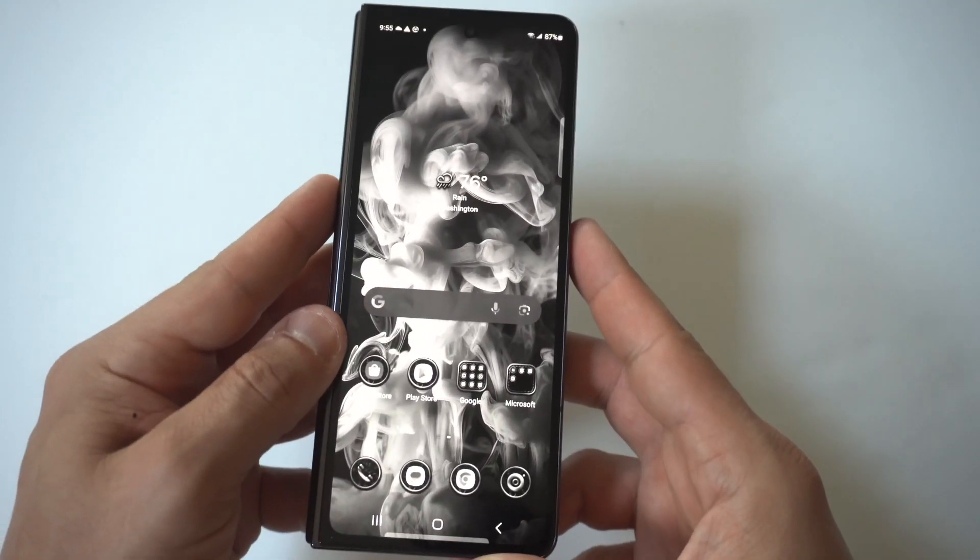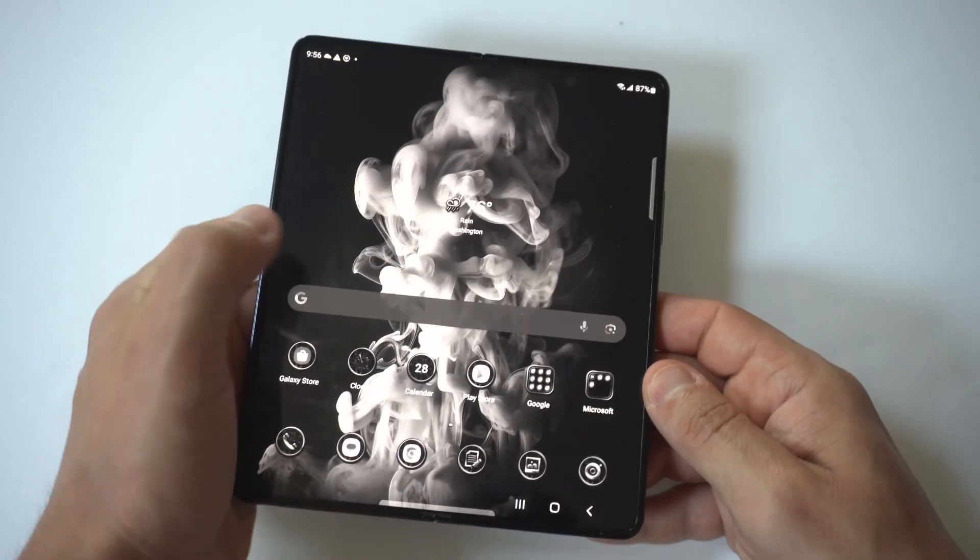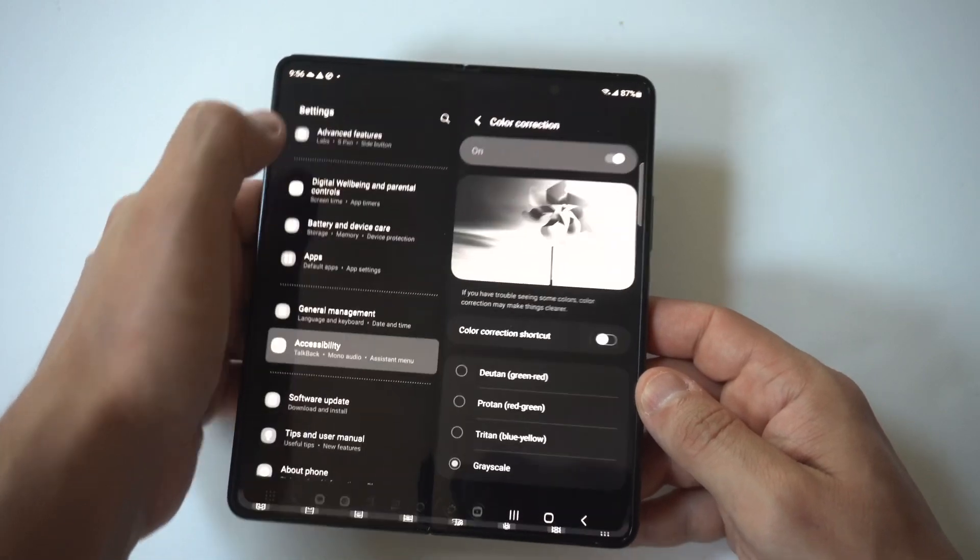Dang, looking really awesome for sure. I'm sure you guys like the backdrop I have too — this one looks pretty cool with the grayscale.